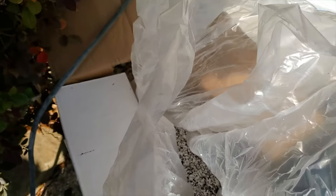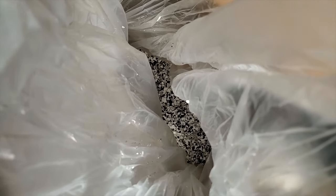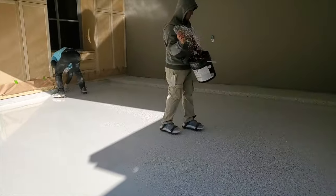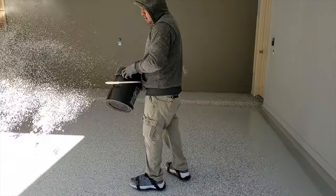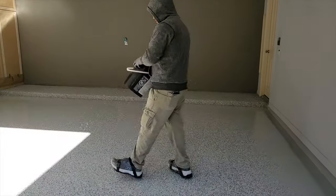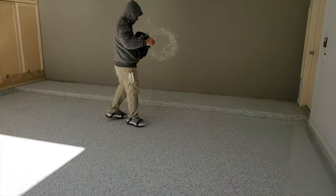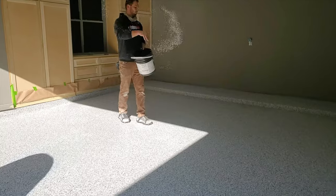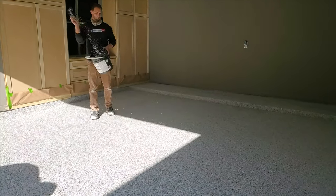Before this epoxy dries, they come back and use some of these little chips. They're multicolored — you can pick your colors. They just basically start slinging these chips on top of that wet epoxy paint. The paint has not had time to dry or cure yet. They're very liberal the way they put these down, and then they'll come back the next day and actually sweep up any excess chips.